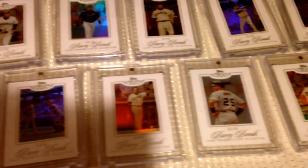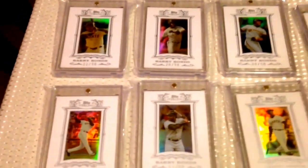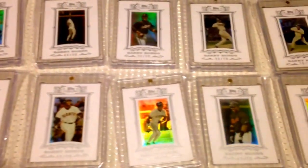Those are all numbered to 50. That set took a while to put together. And then in 2007, they did the same thing — the White Suede, all numbered to 50. If you guys are familiar with Topps Sterling, you'll remember these. There are 24 cards in this set, and these are also all numbered to 50. So that was quite a task putting those two sets together.